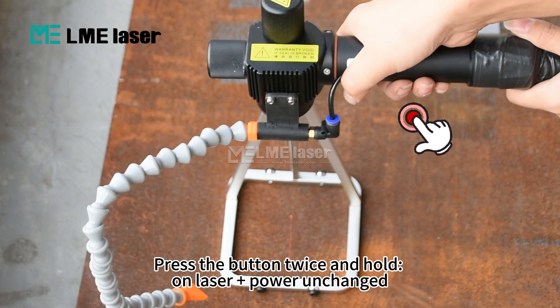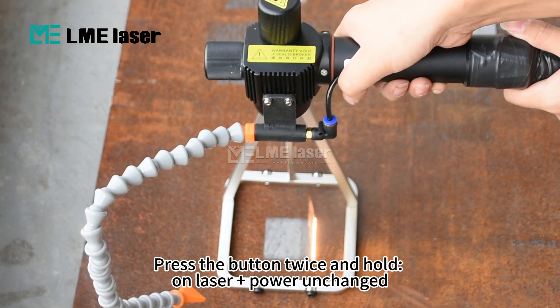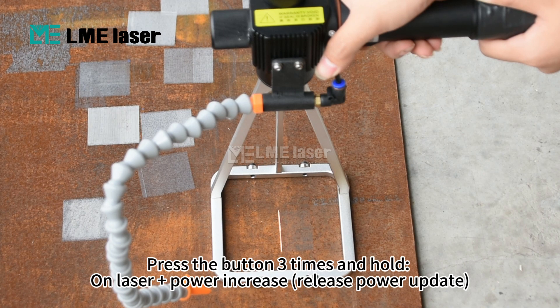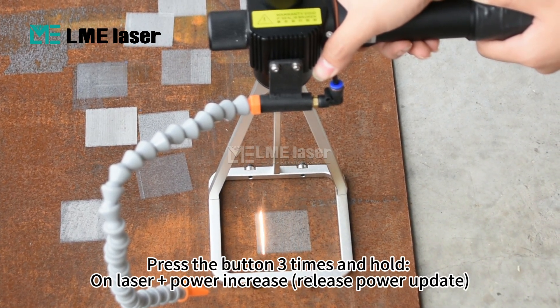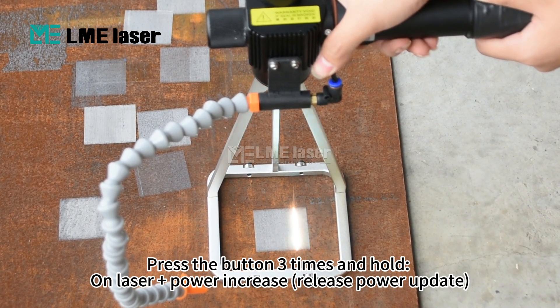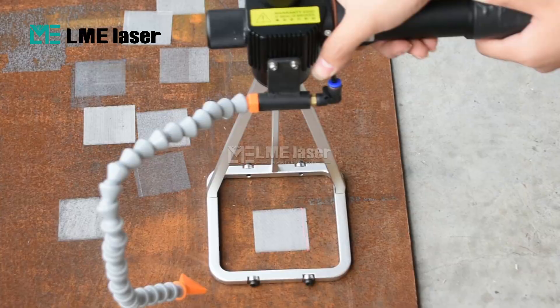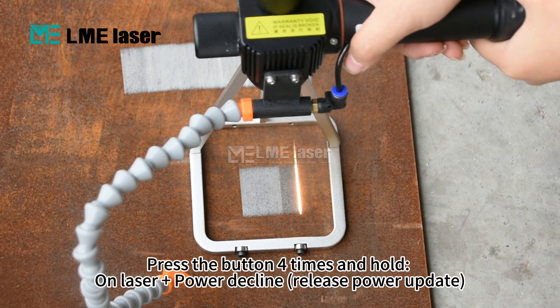Press the button twice and hold on Laser Plus Power to change. Press the button three times and hold on Laser Plus Power to increase; release to update power. Press the button four times and hold on Laser Plus Power to decline; release to update power.